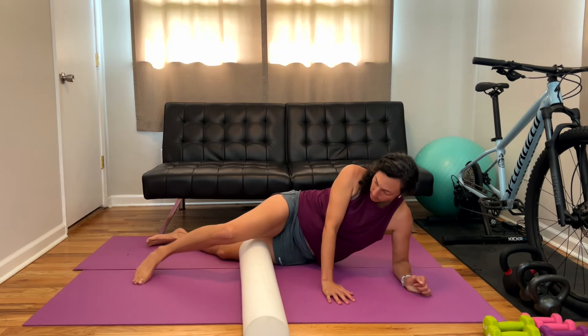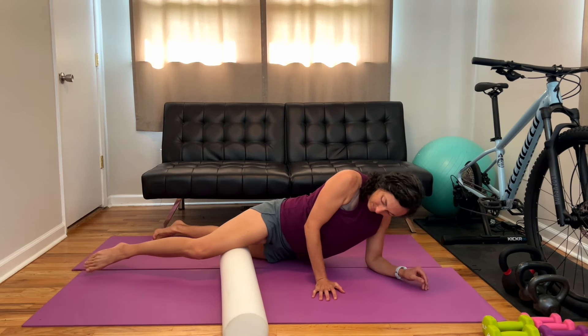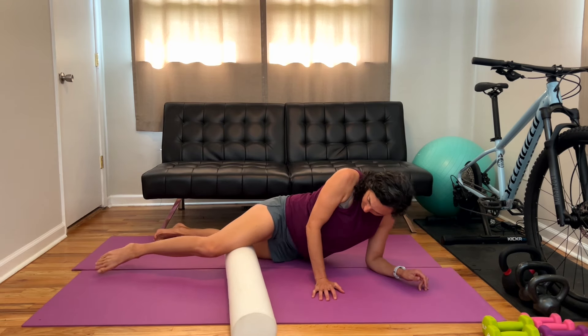If you find that foam rolling is very painful, I would recommend either offloading a little bit — using your other leg to support so there's not as much pressure — or getting a different foam roller. Foam rollers come in a lot of different densities, and we tend as athletes to choose harder and more dense, thinking that's better. It's not necessarily the case, especially if you're new to foam rolling or have very tight muscles.